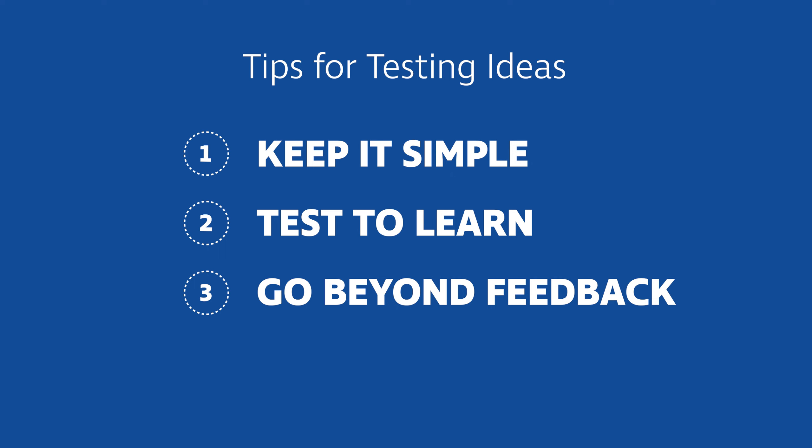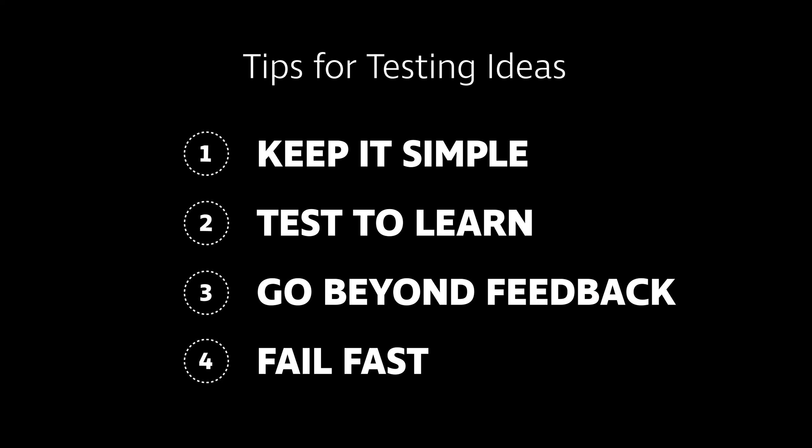And our last tip is to fail fast. When you're trying something new, something might go wrong. This is great learning, and it will help us make the idea better. Act experimentally and iterate. Hopefully these tips will help you get your ideas off paper and into testing. Good luck!